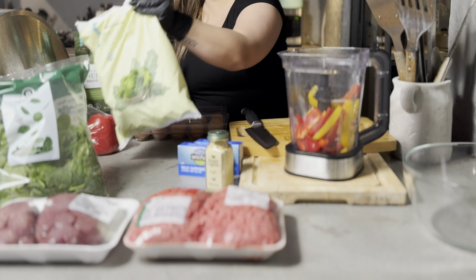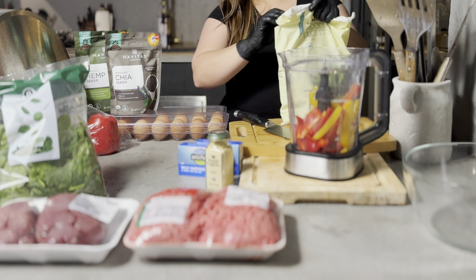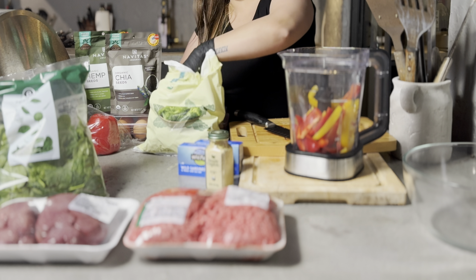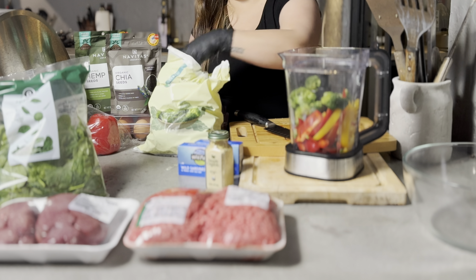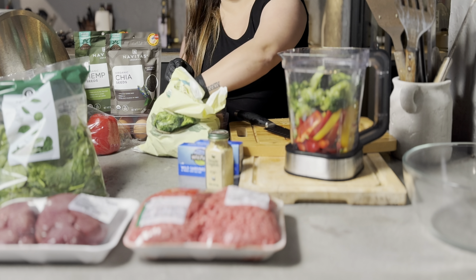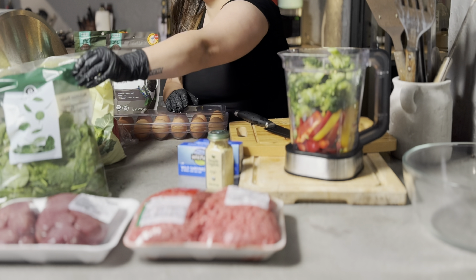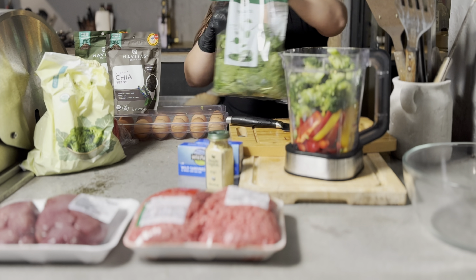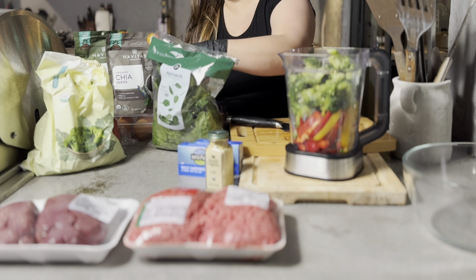The next ingredient is broccoli florets — I buy the organic frozen ones. I found that the frozen bag gives a lot more for the same price. I'm also adding spinach, though I don't always include it — only when we've purchased it for salads and happen to have it on hand.